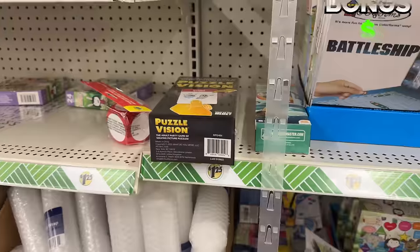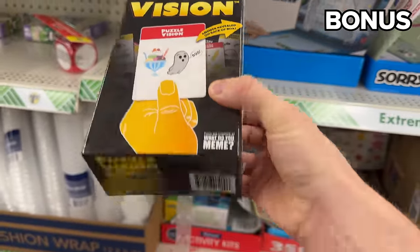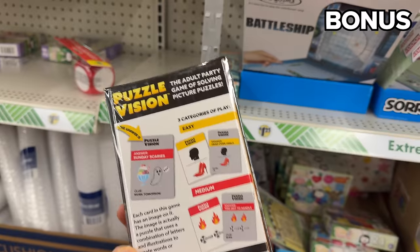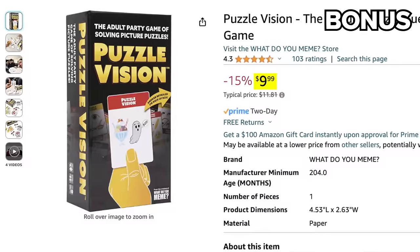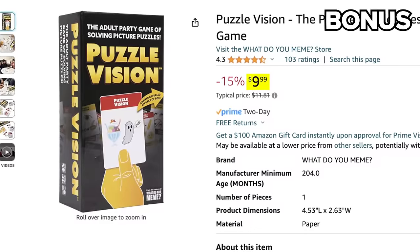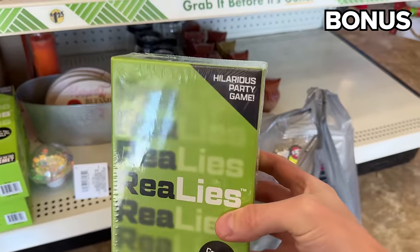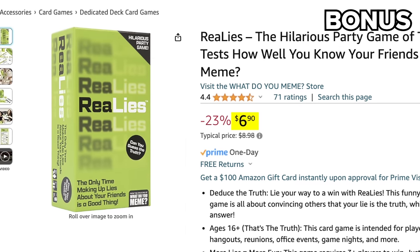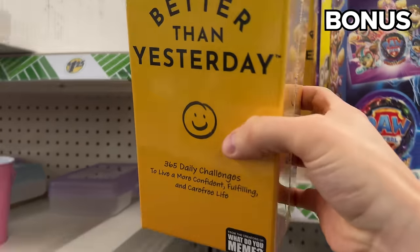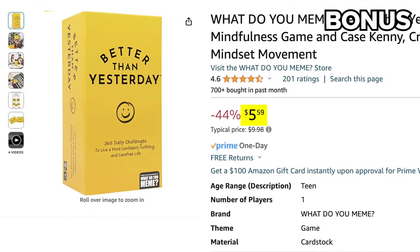For the bonus section, you can find a nice selection of party games from the What Do You Meme brand for $1.25 at Dollar Tree, where the exact same item would cost closer to $10 from Amazon. Realize is $1.25 at Dollar Tree versus $6.90 from Amazon. Better Than Yesterday is $1.25 at Dollar Tree compared to $5.59 at Amazon.